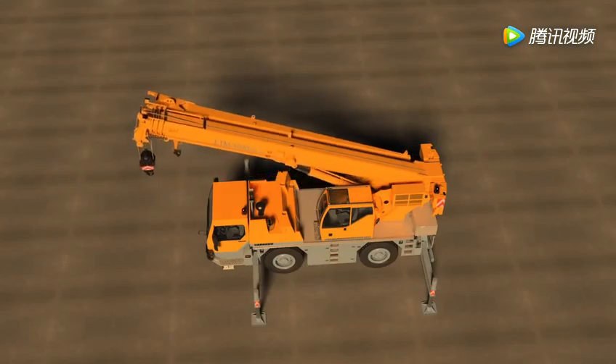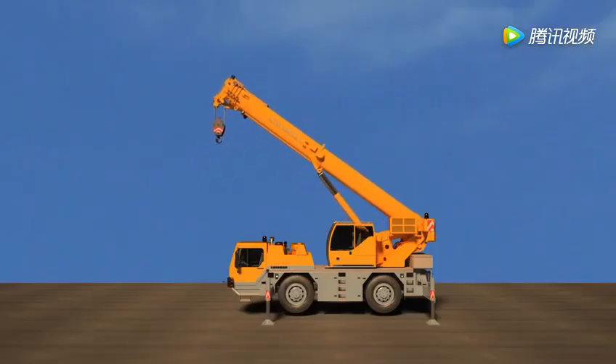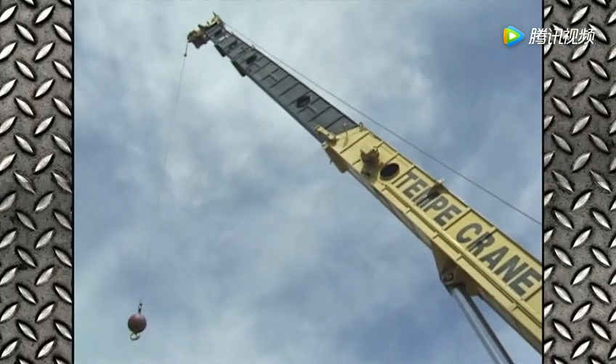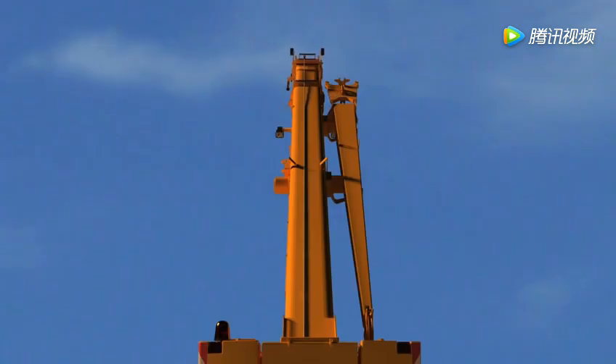Here is the telescoping boom. The boom can extend way up into the sky — some truck crane booms can extend 100 feet or more. Telescoping means to slide in or out with overlapping sections. See how this boom telescopes?